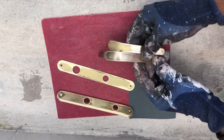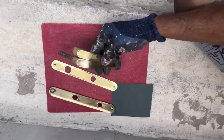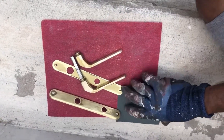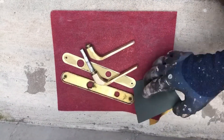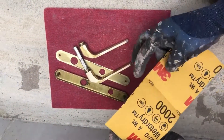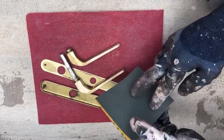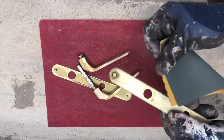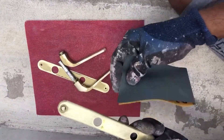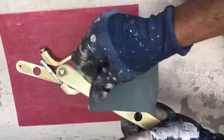Rough sanding is done and as you can see it already started looking nice compared to what it was earlier. I am going to now sand this using the 2000-grit paper — this is 2000-grit paper and it is meant only for fine sanding. After sanding this one, we can just spray paint it with the golden color.